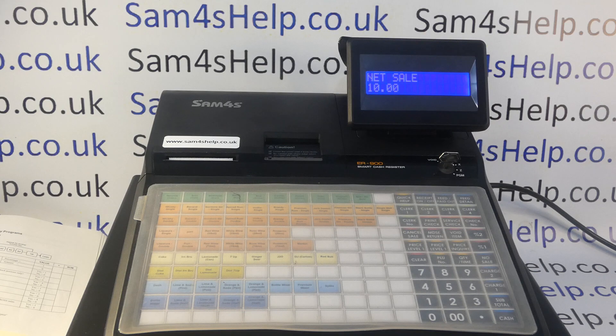I hope that video has been helpful. We've got plenty more videos showing you how to get the best out of the ER900 series and other Sam4S cash registers — some of those are probably appearing on screen now, so feel free to check those out. You can also subscribe to this YouTube channel or visit Sam4SHelp.co.uk for more. Thanks for watching.